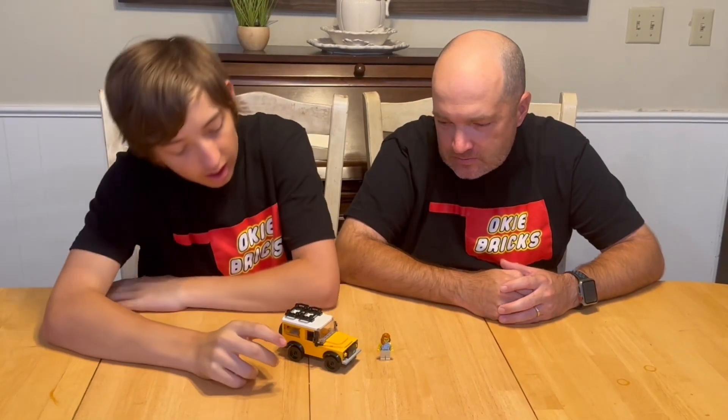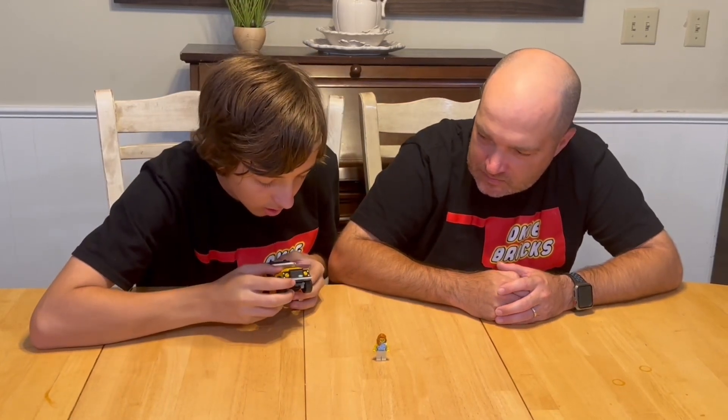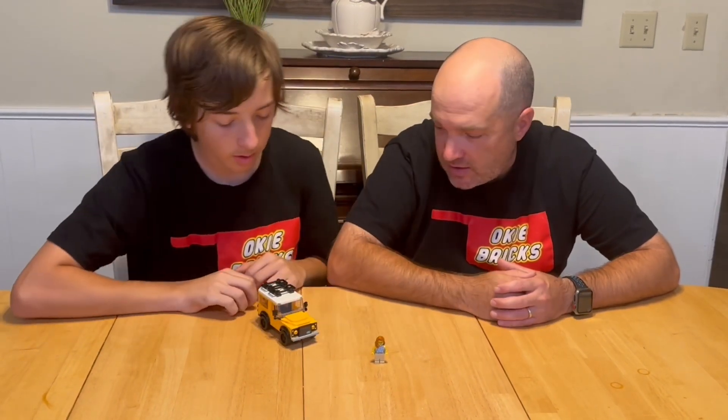Starting off with the front of it, it says 'Defender' and then 'Land Rover' — we'll show some pictures probably at the end so you can see it easier. That is the one sticker that was in the set.